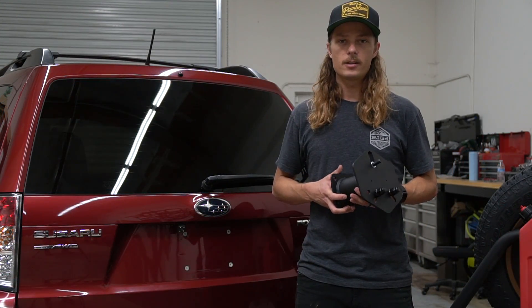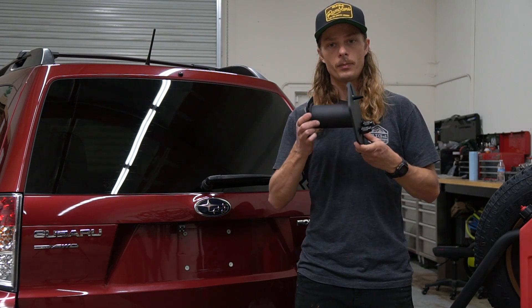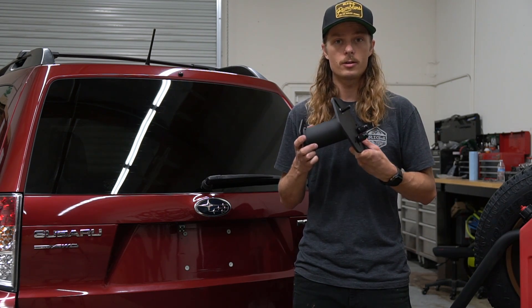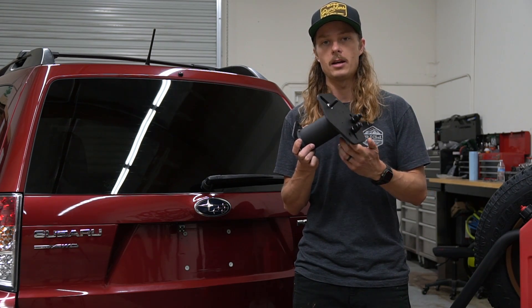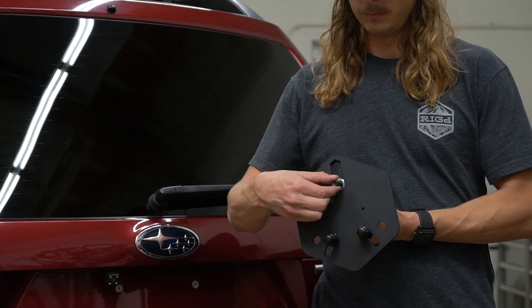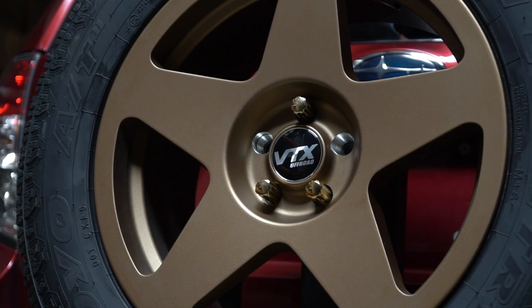One of the first things to talk about with the Subaru fitment is that we designed our adjustable and removable wheel plate specifically with the Subaru lug patterns in mind. On this Forester, you're going to run this adjustable lug all the way at the bottom position, and that's going to be the perfect fitment for mounting your wheel.